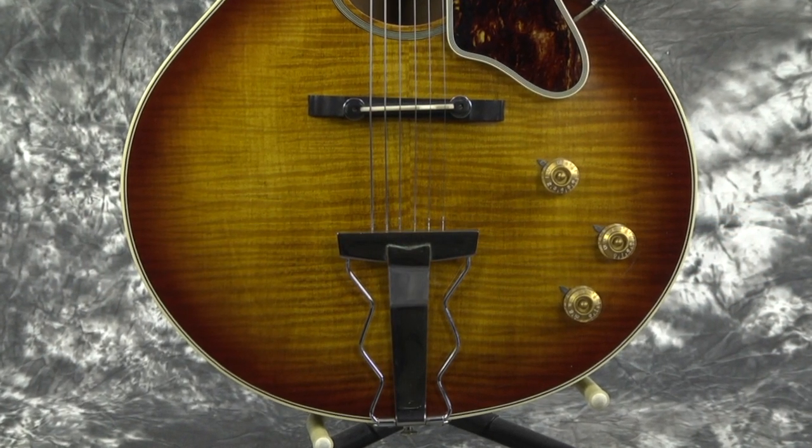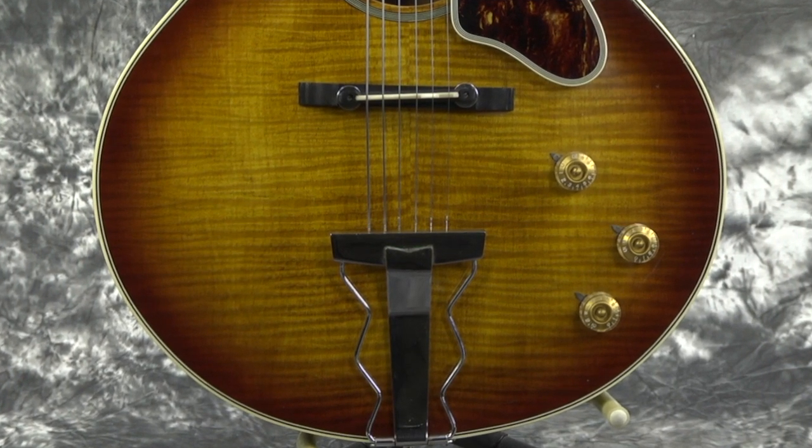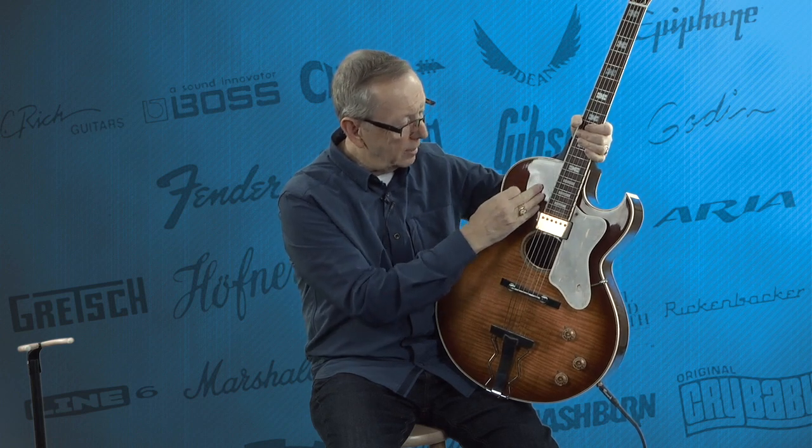This guitar is just absolutely gorgeous. You can see that the archtop here is very, very pronounced right here by the sound hole. I can feel it just as I work my hands up and around it, and it just helps the whole sound of this guitar — the sound just rolls out of it.